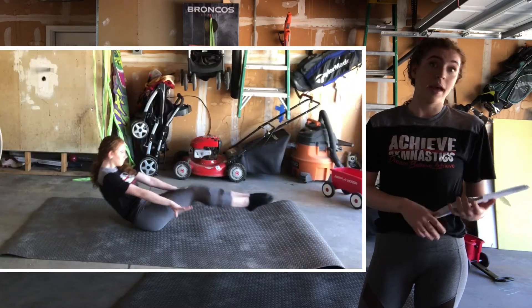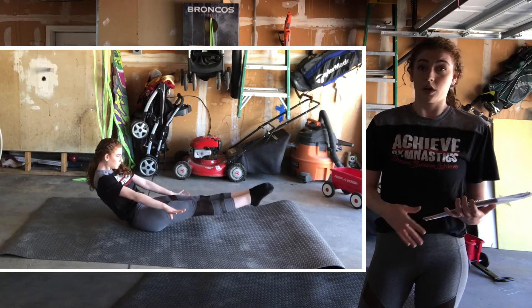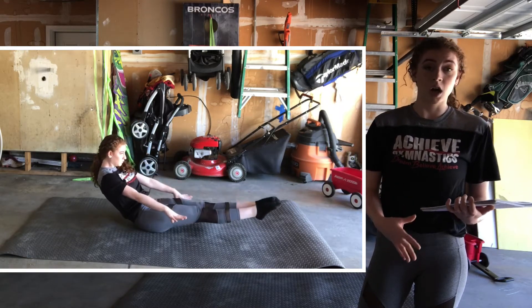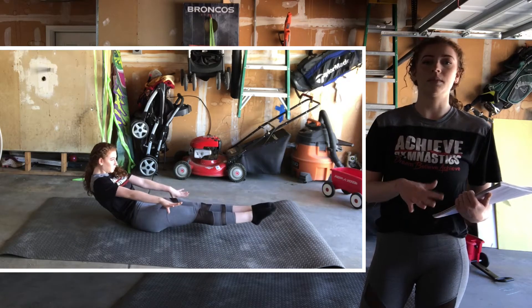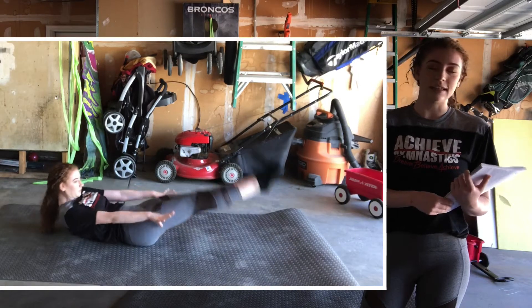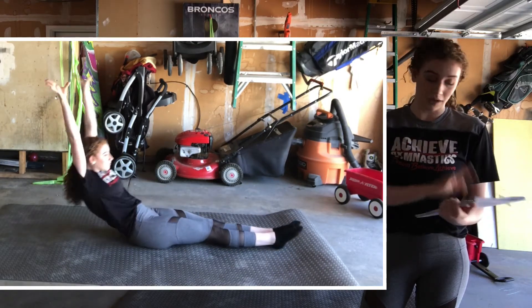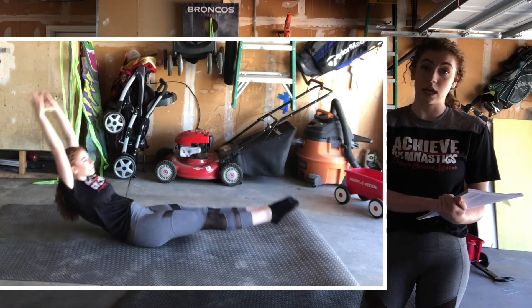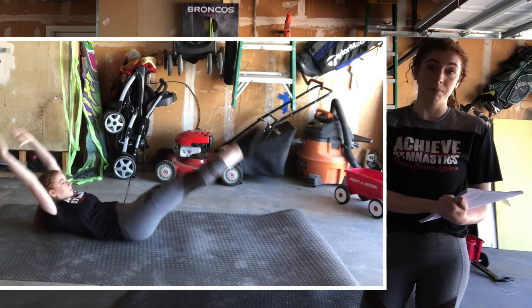Now I want you guys to do anything more than 10 shotguns, where you're tucking in your knees and you're staying nice and hollow in your tummy. If you want to challenge yourself, go ahead and lower a little bit more slowly. And finally, you guys are going to do hollow body rocks — anything more than 10 is great — with your hands down by your side, or if you want to challenge yourself, you can put your hands up by your ears.